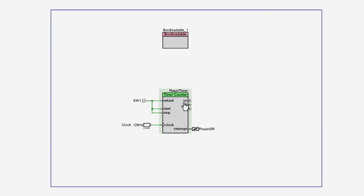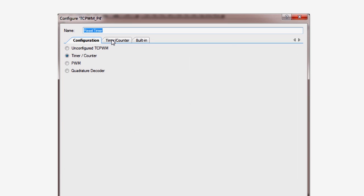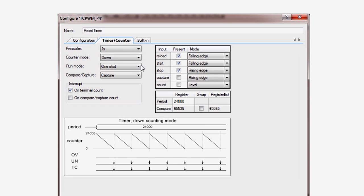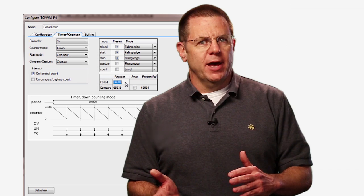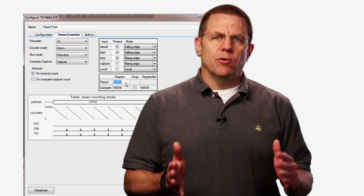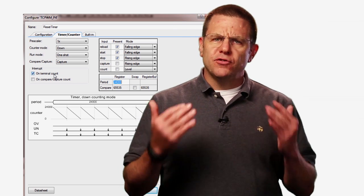I'll double click on the reset timer to open up its customizer dialog. I've configured it as a one-shot counter with a period of 24,000. That means when it starts, it will count down from 24,000 and stop when it reaches zero and then assert the interrupt.